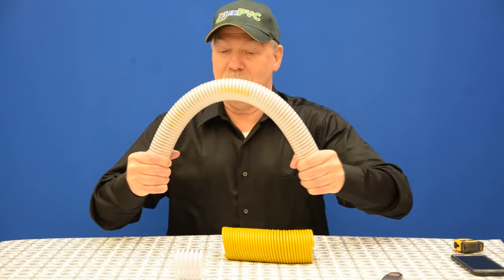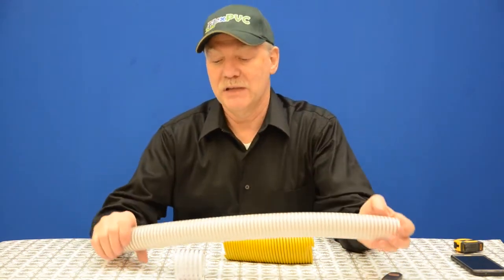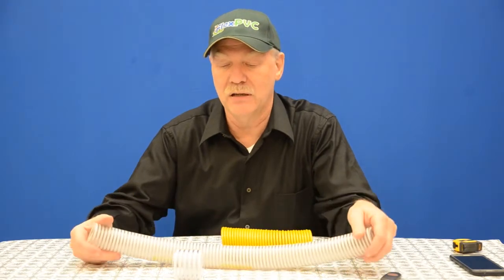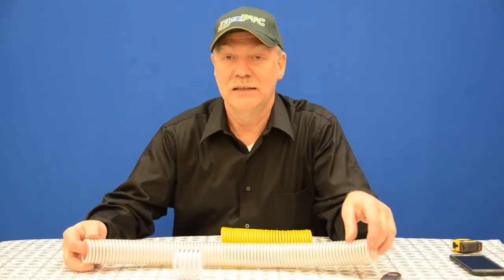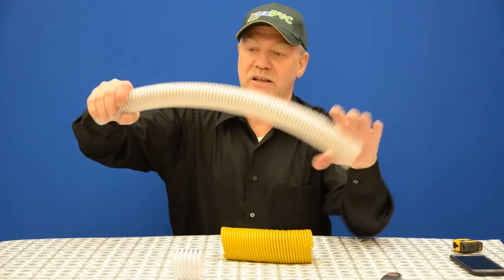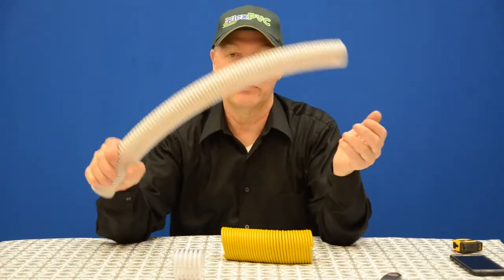You definitely have to work at that. If you need it bent tighter you can warm it up. As a matter of fact, in the summer it's a whole lot easier to bend this pipe — far more flexible. In the winter like it is now, you can flex it a little bit, but in the summer this would move a lot more.